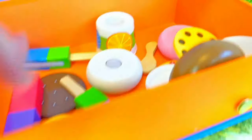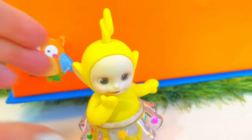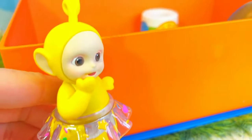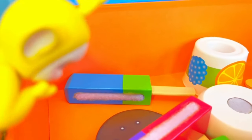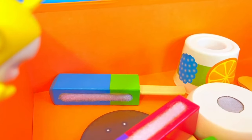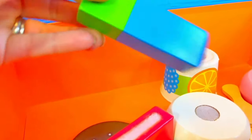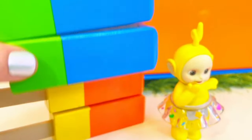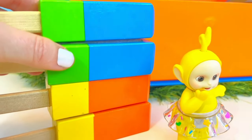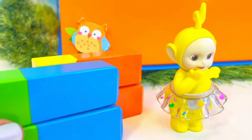Right here! And they stick together, just like that! Let's build another Popsicle for your friends, Lala! How about the blue and green one for Dipsy? Maybe it's blueberry and lime flavored! What do you think, Tiny Fans? Put the pieces together! Can we stack them on top of each other? I don't think so — it's going to fall over onto Lala!